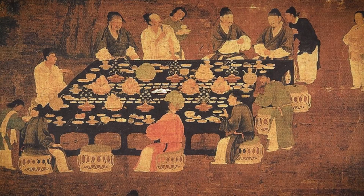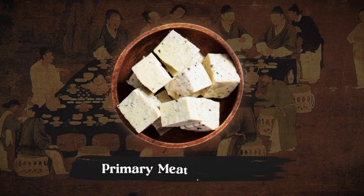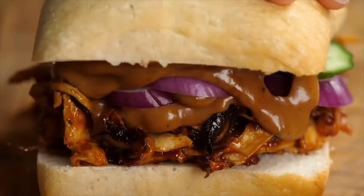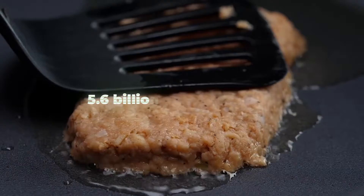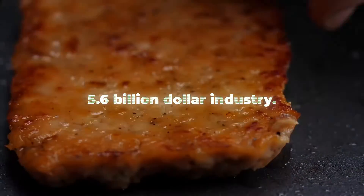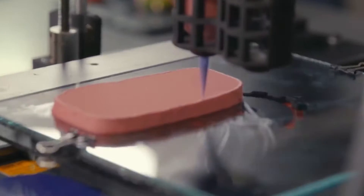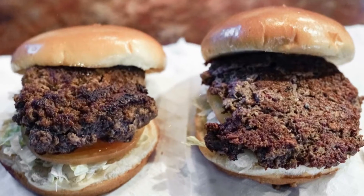Meat substitutes date back to 206 BC when tofu was the primary meat alternative. Over time their popularity increased, and today plant-based alternatives to meat are so popular that they have grown into a 5.6 billion dollar industry. One way vegan meat is produced is through 3D printing, a process that can produce steaks, fish, or any other sort of structured meat product. So how do they do it?